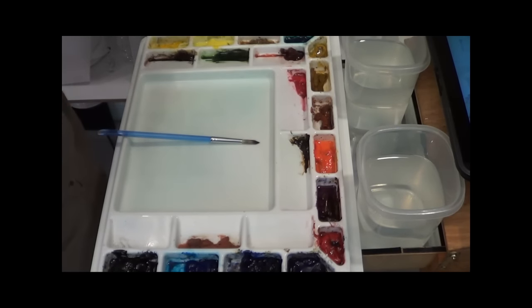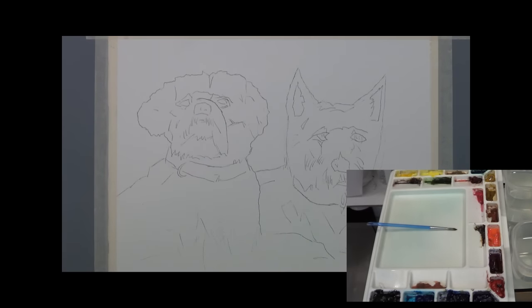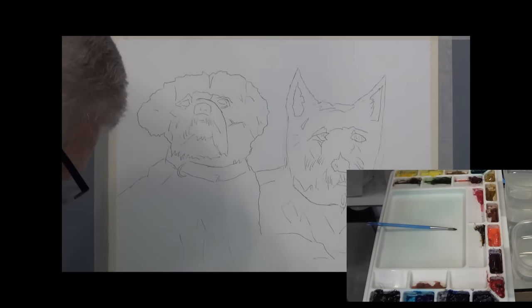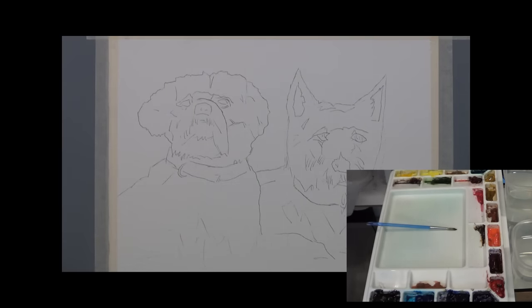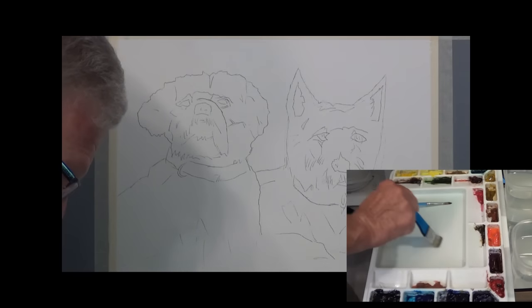I think that's probably all I'm going to use in this one. Let's get going and see if we can make this thing happen. I think it's going to be a fun painting. Painting somebody's pets is always a challenge because they know what they look like, and if you can't get the likeness right, that's usually a challenge. Everybody has their view of what their pets look like, so you never know how it's going to come out.